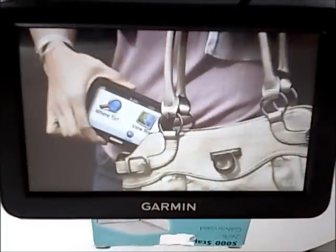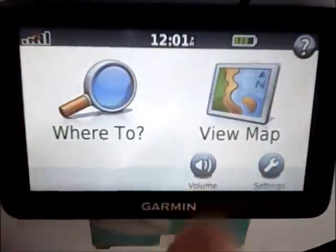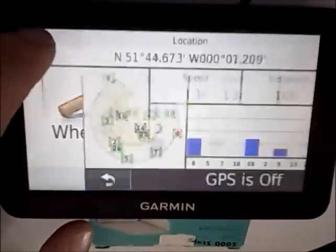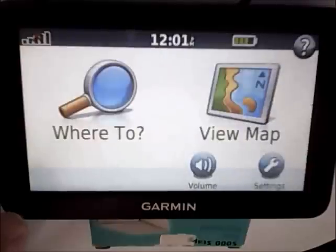My brand new unboxed Garmin Nuvi 50 has got no signal and it's just playing the demo over and over again. As you can see on the top left, once in the maps it says the GPS is off, and from there there is nothing else you can do.